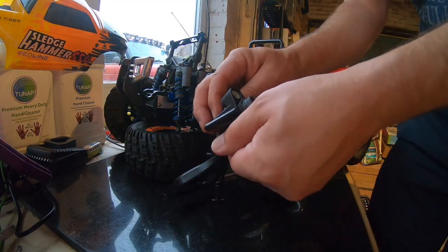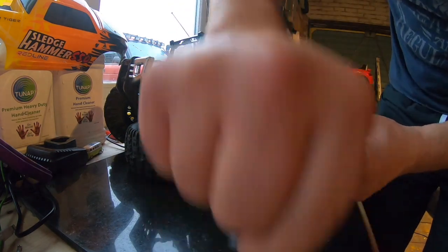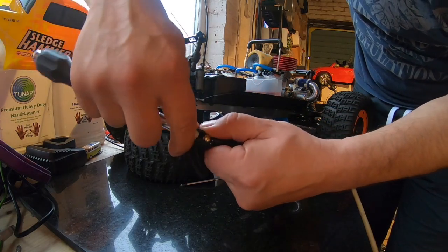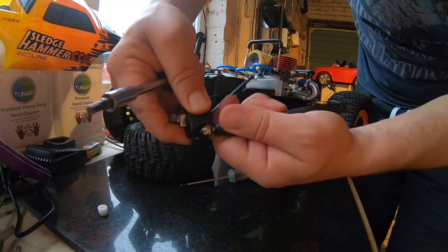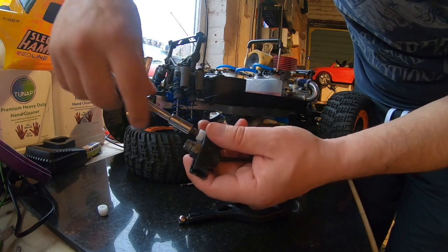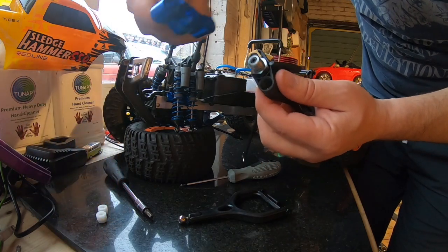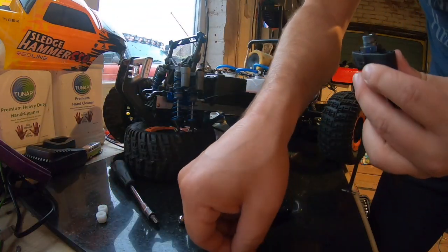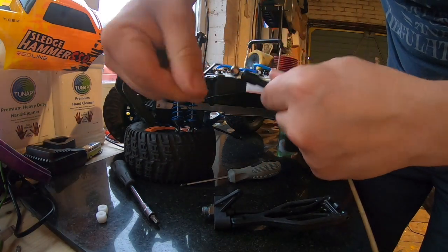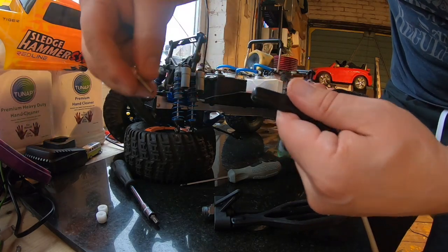Next thing I'm going to do is take these little grommets out. This is the broken one — this is the one we cracked. I reckon those ball joints are going to have to be unscrewed from the arm. Yeah, there's no way we're going to click them into the new alloy ones, so let's remove those. I'll only do one of these on camera — I'm not going to go through fitting all four because they're exactly the same front and rear.